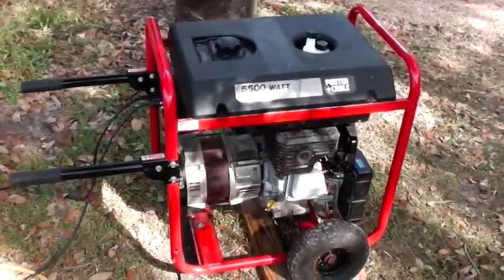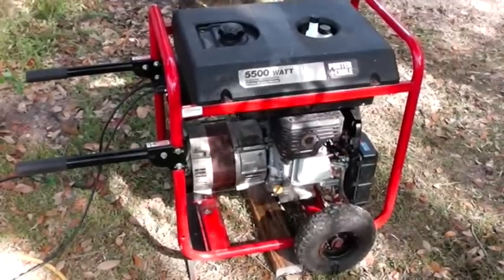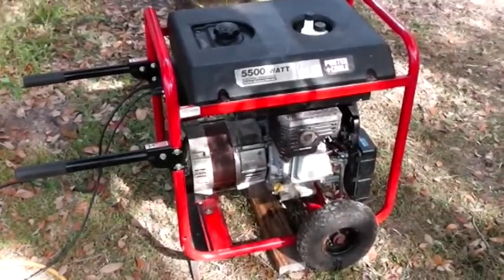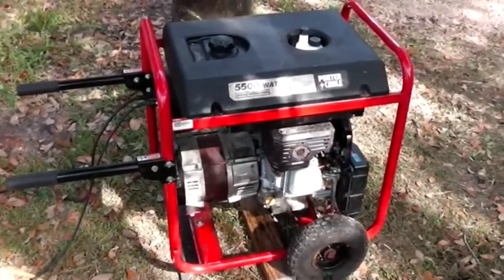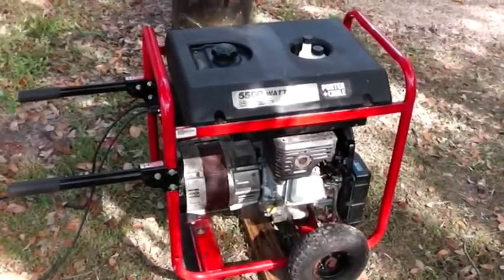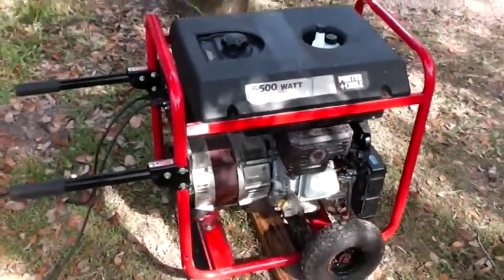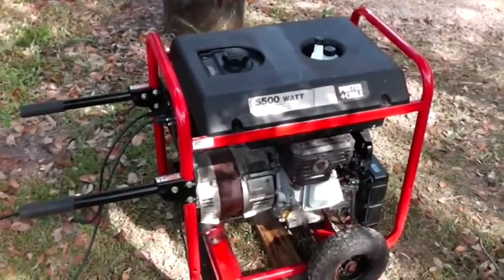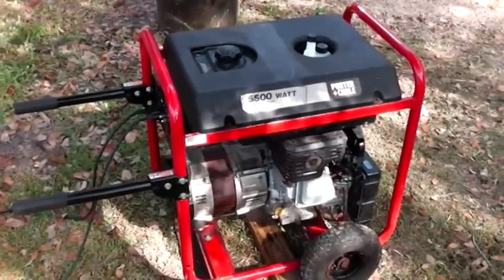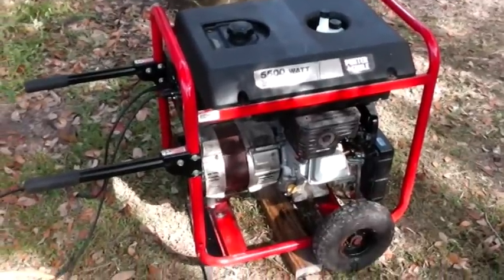I want to talk a little bit about generators. I get questions all the time from people. The biggest question I get is: what size generator do I need? My question back to you is: what level of convenience do you want in your home in a grid-down situation? A lot of people I talk to want the generator to run the home just like it's hooked to the power company, and I say yeah, you could do that.